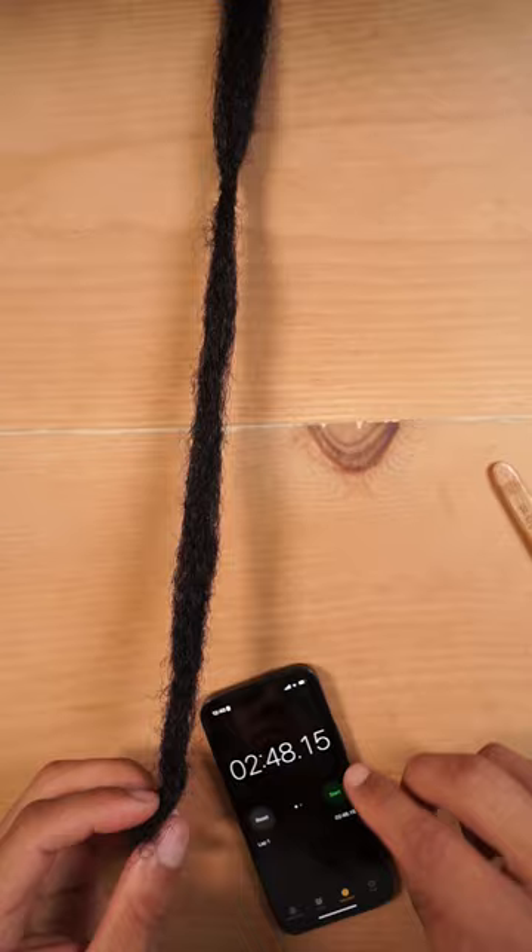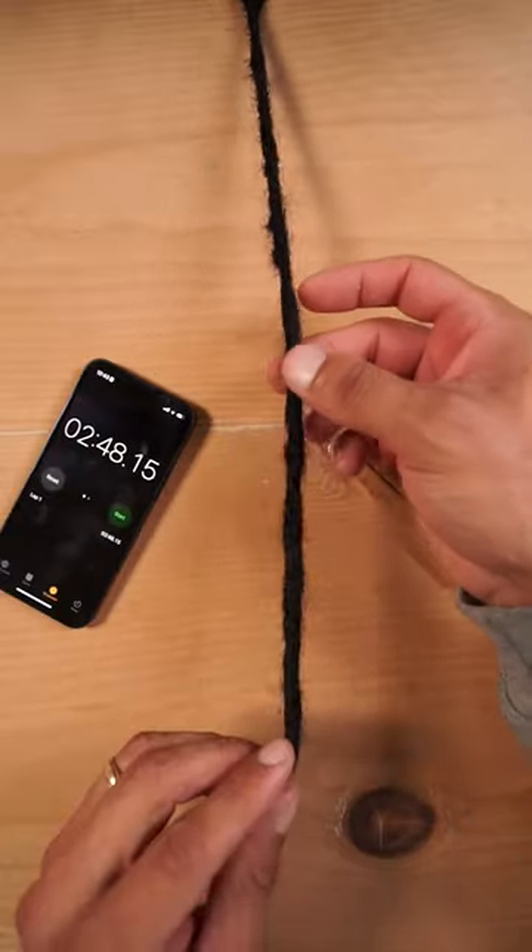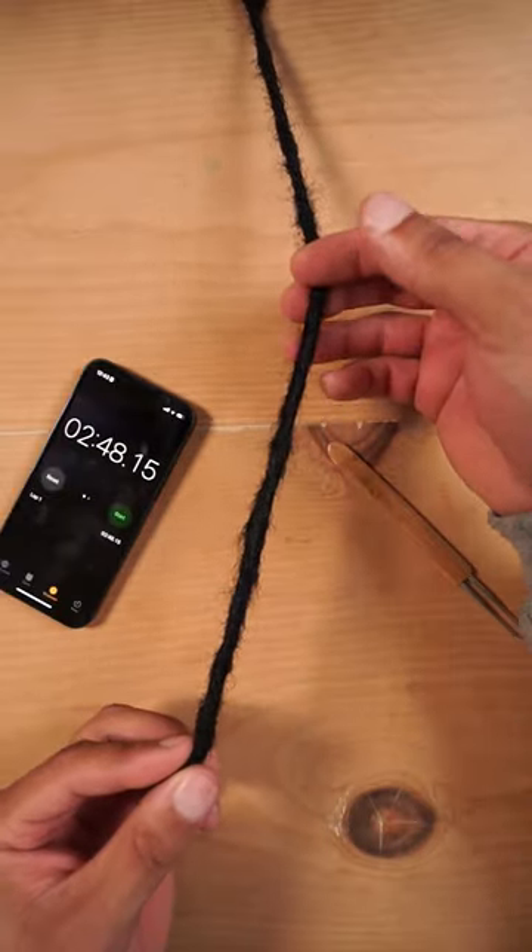After testing the single and the double crochet hook, you can create the lock in just about the same amount of time. But the double crochet hook did make the lock a lot tighter.